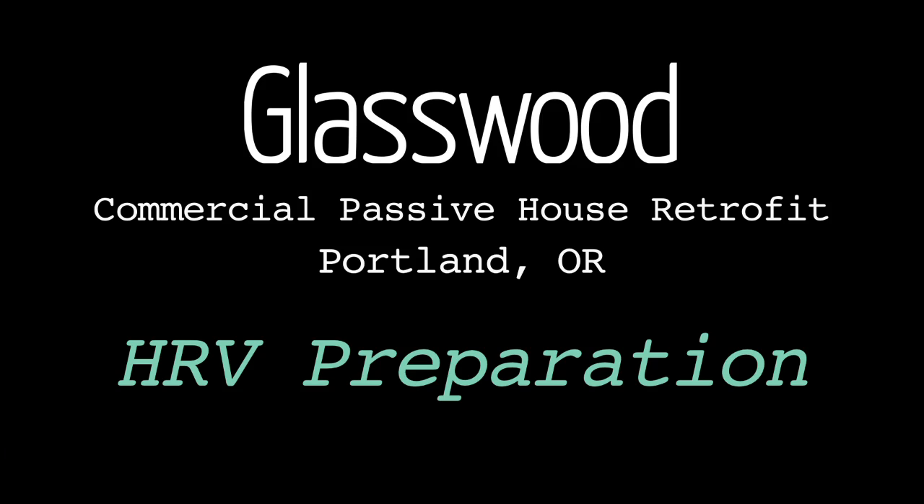I'm Sam Hagerman, I'm with Hammer in Hand, and I'm here to talk about the Glasswood Project. It's a commercial passive house retrofit.